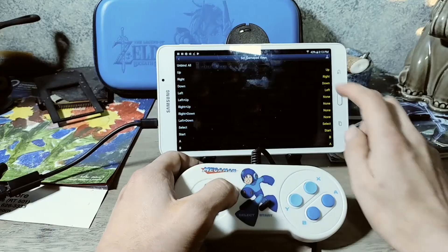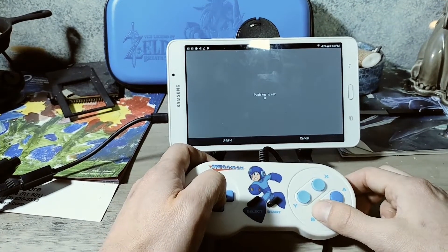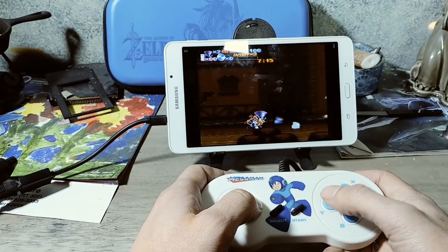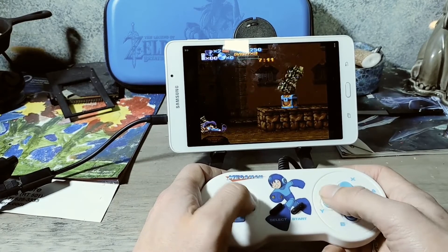The next controller I tested on the SNES emulator was the Retrobit Mega Man SNES controller with the dual link cable. After mapping the buttons as you must do every single time, the controller worked. I was happy to see that as well — I'm really happy to see that these Retrobit custom retro controllers are working. That is definitely a plus.